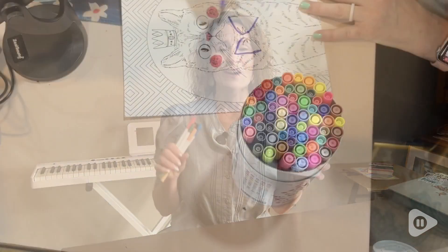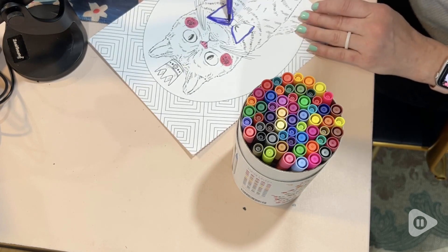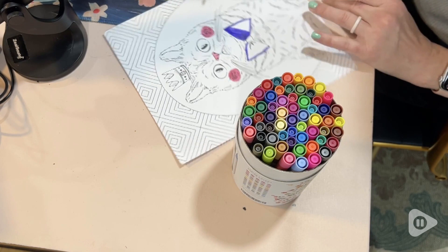Hi, I'm Stacey with WTI. Being able to color with markers as an adult is a whole new spectrum when it comes to this awesome set of markers from Primrosia. I used to love coloring when I was a kid, but this definitely levels it up to a whole nother level.